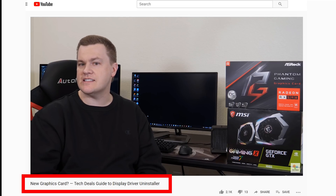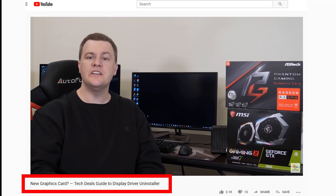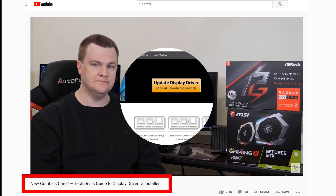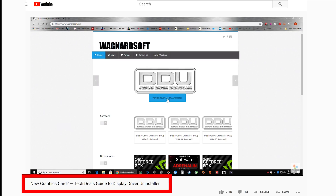Before we get going, make sure that if you have changed your graphics card from Nvidia to AMD or AMD to Nvidia, you have run the Display Driver Uninstall. Tech actually did a video on this back in March — I'll put a link in the video description below, so be sure to go and do that if you have not done that.